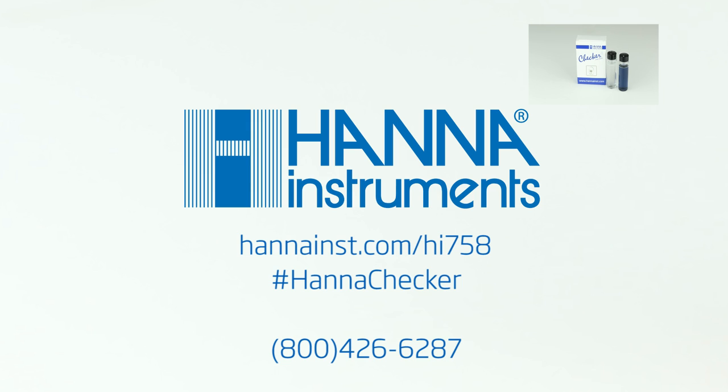We hope you've enjoyed this instructional video. For more information, contact us or visit hannahinst.com.